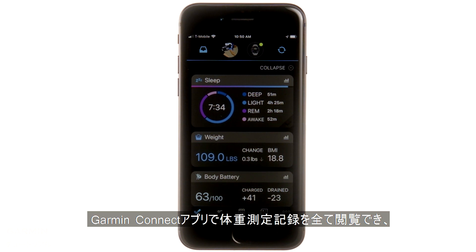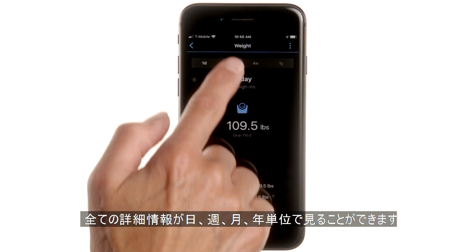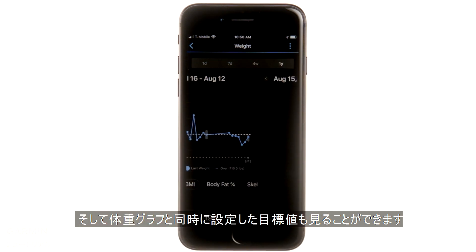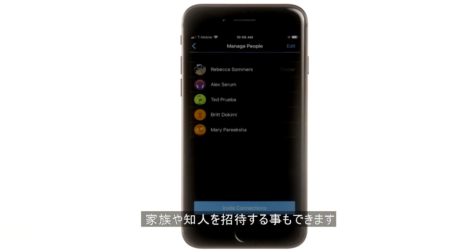You can view your entire history of weigh-ins in Garmin Connect, see changes from the previous session, and get details about each weigh-in, including multiple in a single day, week, month, or year. You can even see trends and progress toward your goals. Garmin Connect is also where you can choose which widgets you see on the scale, and invite new users.